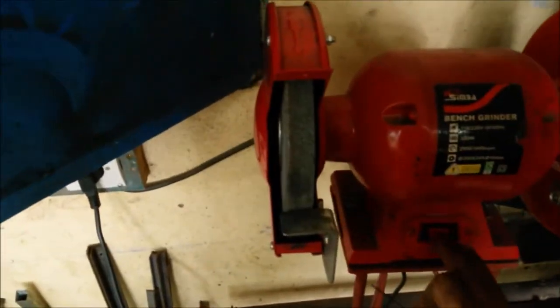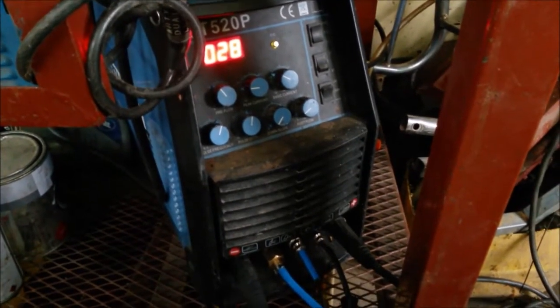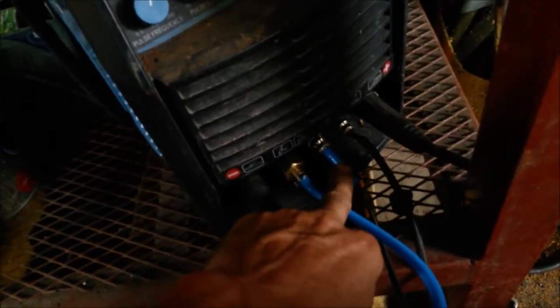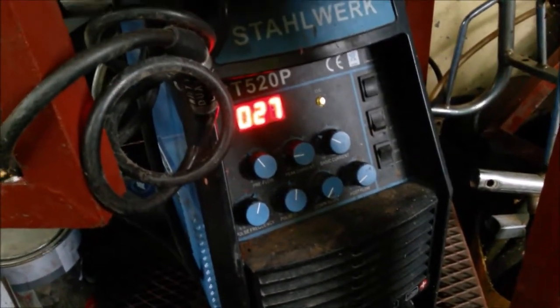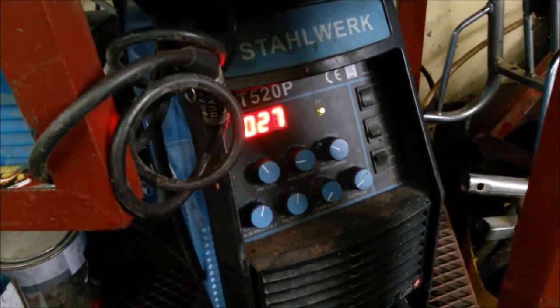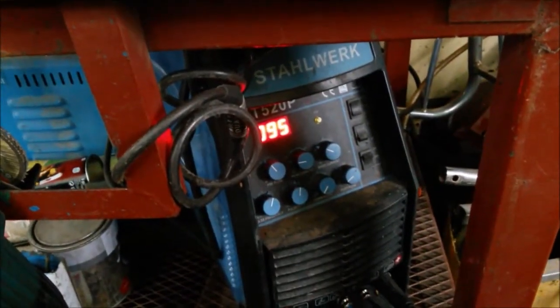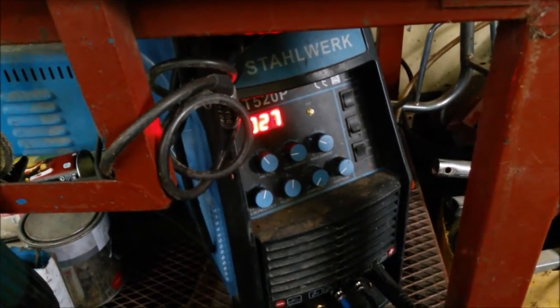I'm getting set up to TIG weld that. First thing we need to do is grind this tungsten good. I've got the machine set on a simple setup — the torch, the gas, the torch switch, the foot pedal plugged in, and the ground. I don't have it on pulse, just a straight setup. We have 27 amps — you can see when I hit the foot pedal it can go up to about 100. I figured that should be alright.